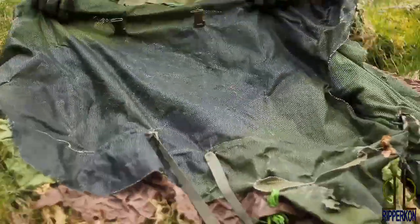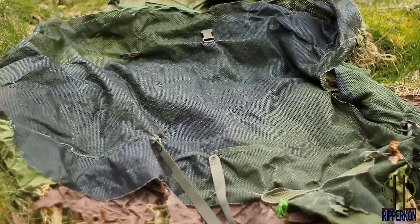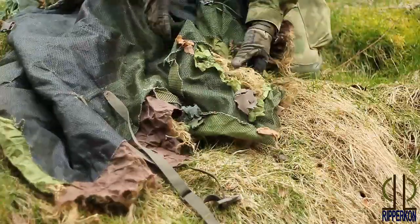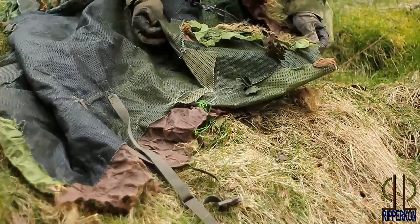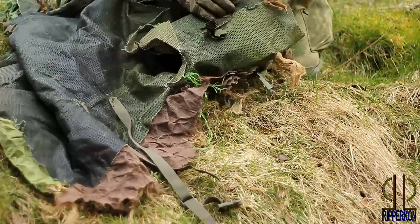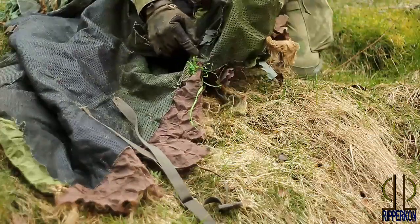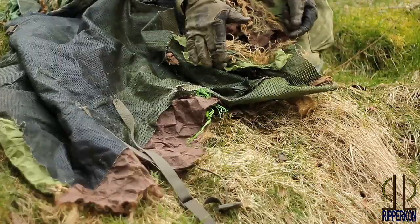I've got two buckles to fix it on my stomach so it doesn't slip away or rotate. I made small arms — I'll show later when I'm in this cape how they look. As you can see I haven't sewn anything; it's all made with little zip ties so there's still free space between each zip tie.